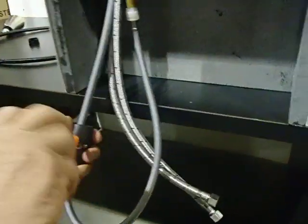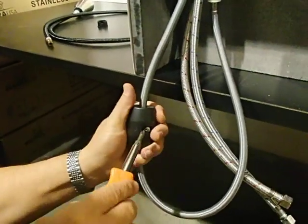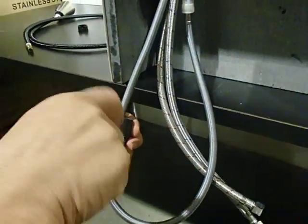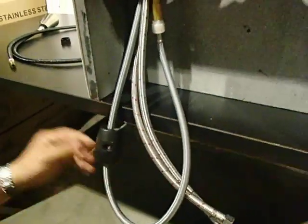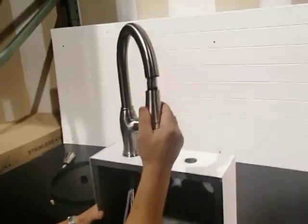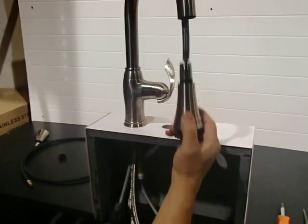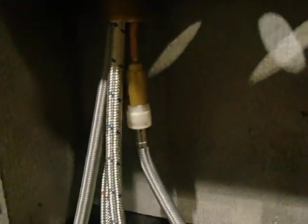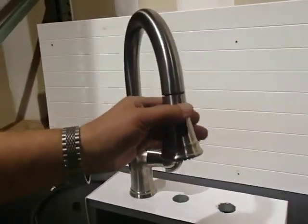Just tighten it — that's the first screw, and the second screw. Make sure it's fairly tight. Make sure you test it: pull out the spray head and make sure the counterweight pulls it back down. Also make sure you turn on your water and confirm that the white clip and the spray hose are attached firmly.